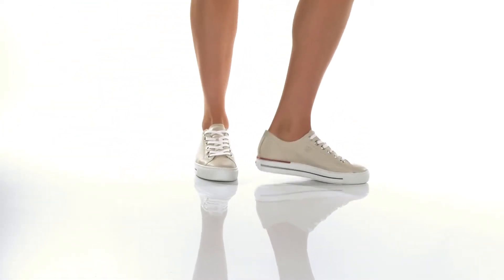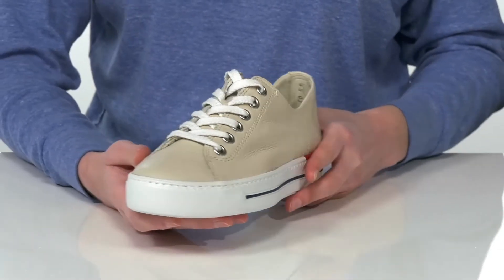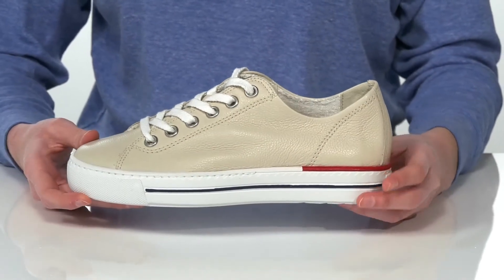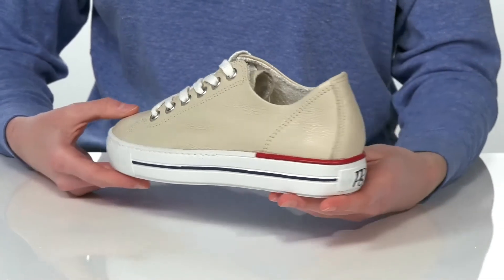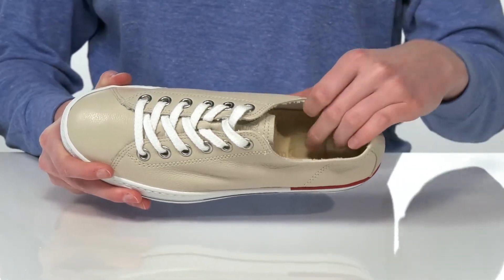These casual sneakers come in two different uppers. The Biscuit Nickel colorway that I'm showing you guys has a pebbled leather upper. There are laces on the top that you can tighten up for a secure fit, and a red and blue stripe on the white midsole that gives them that classic Americana look.